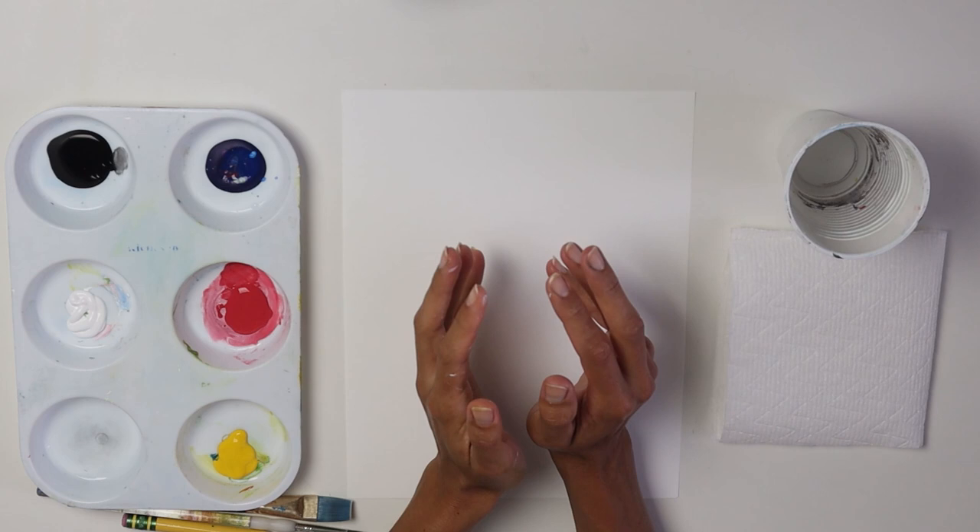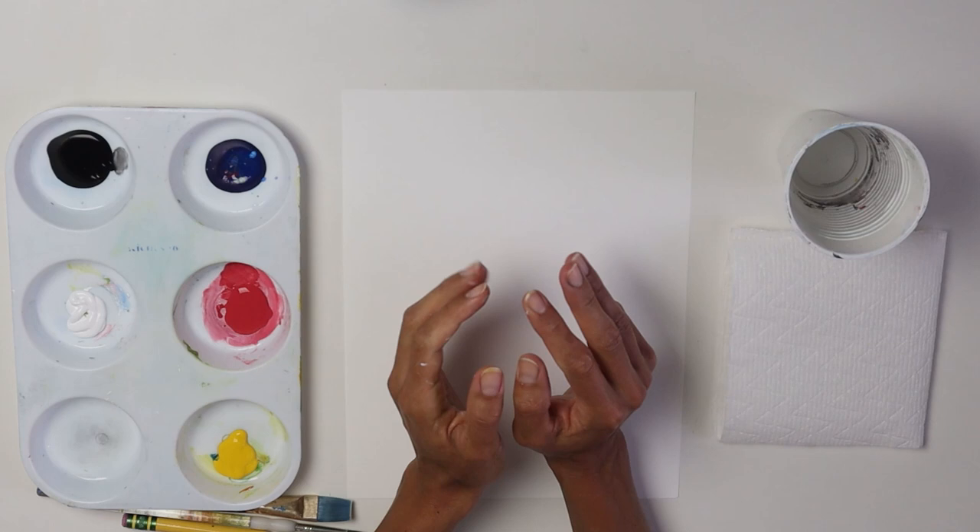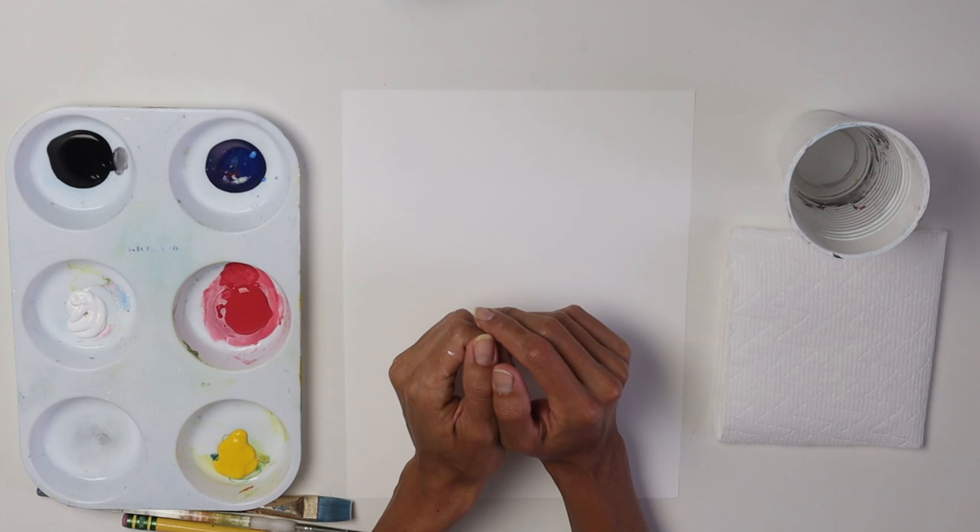They're so beautiful — the pink and salmon colors, how beautiful they are. And I'm gonna paint one today. Let's go.